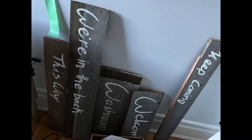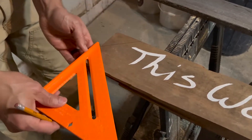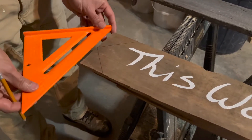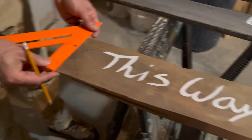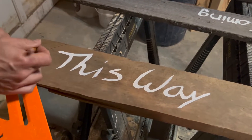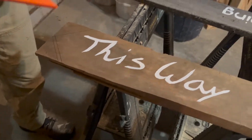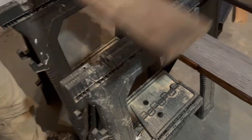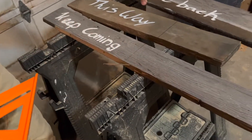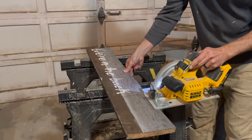Now that the signs are all painted, it's time to go back to the cutting. For the 'This Way' sign we really wanted it to be directional, so we followed a similar technique as with the pickets — finding the midpoint of the piece of wood and then cutting a 45-degree angle on each half to form an arrow. For the other cuts I would point to where I wanted the piece of wood to finish, Stephen would draw a line, and then he cut the boards.